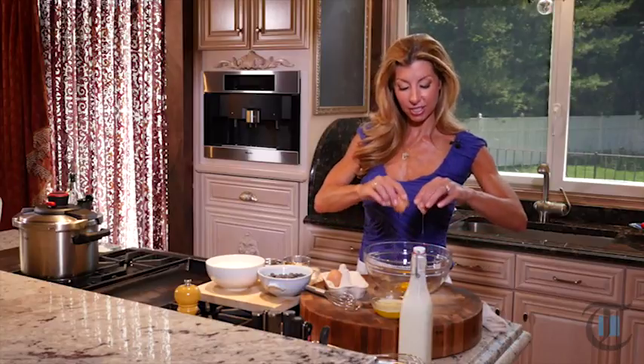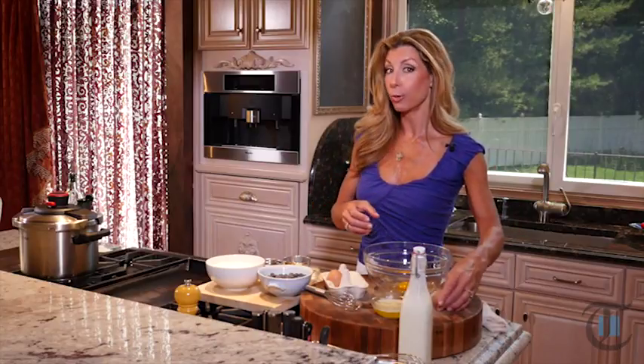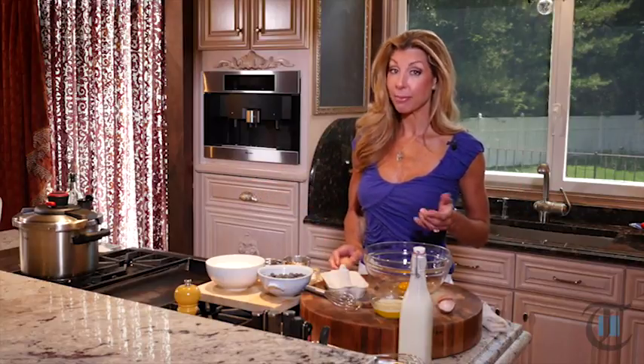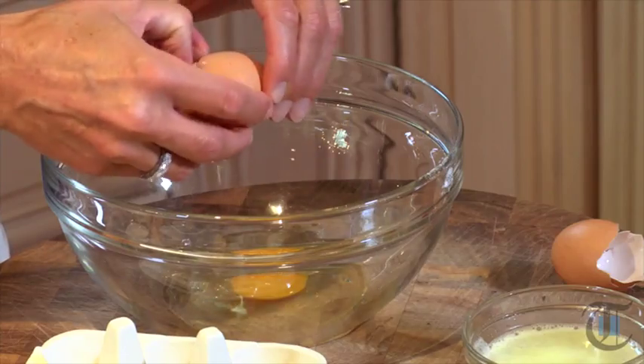Hey guys, I'm Shereen with Cook This. First, to get started on our blueberry buttermilk flapjacks — or pancakes. They actually mean the same thing. I like to say flapjacks.